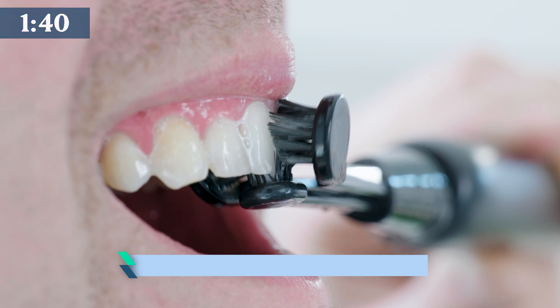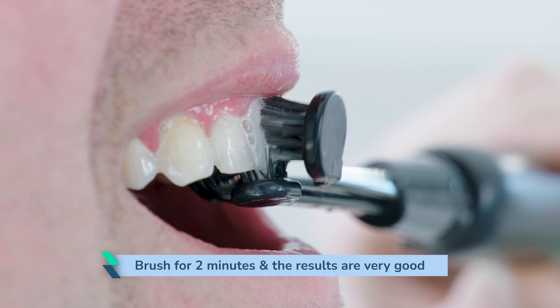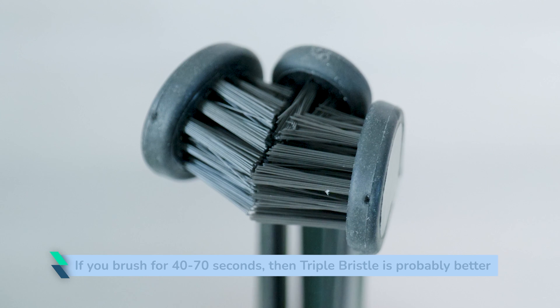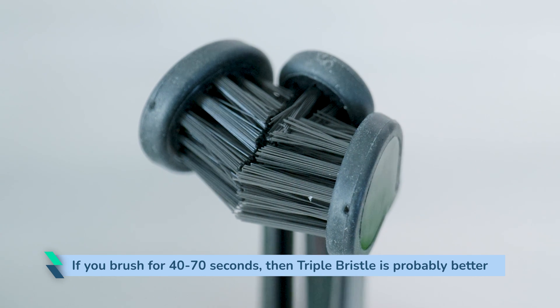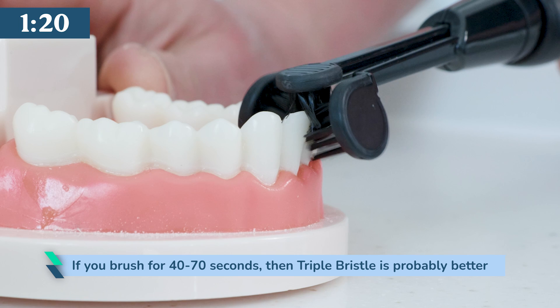If you brush for the recommended 2 minutes, the results are very good, but not perfect. And I have neatly aligned teeth — I actually achieve better results with a regular toothbrush. That said, if you brush for 40 to 70 seconds per day like the majority of people, then Triple Bristle is probably going to be a big help in gaining better results.